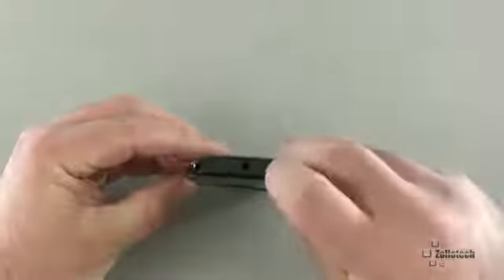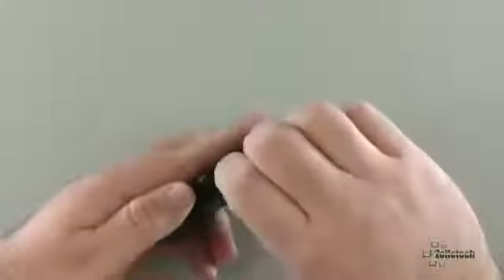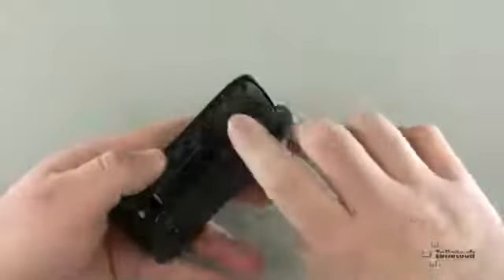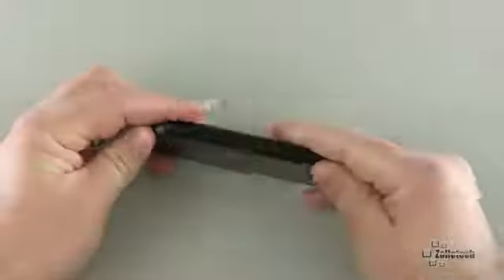Let's go ahead and turn it on. The outside of it feels really good in your hand. You can also swap out the back cover for different colors — if you don't want black, you can have blue and a couple of other colors.